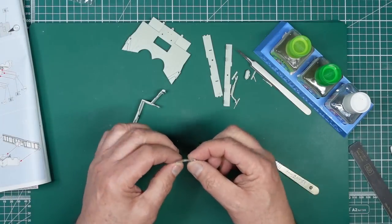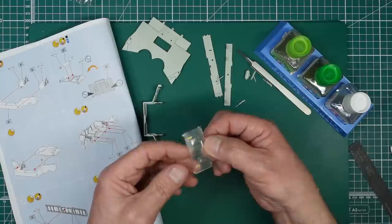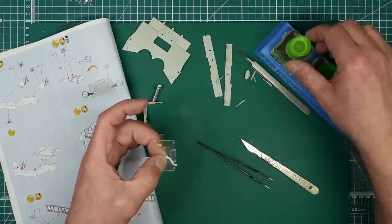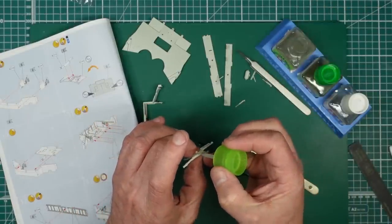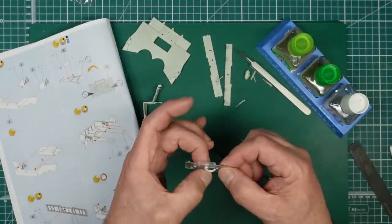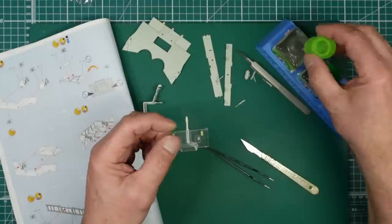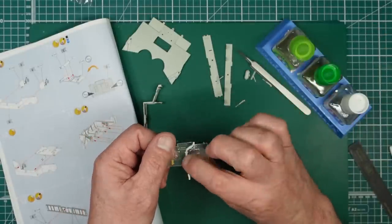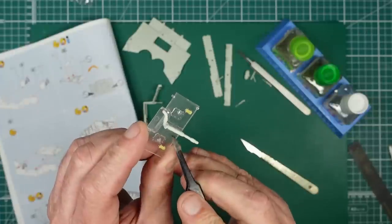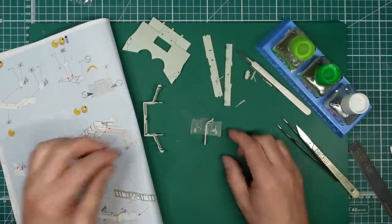Now we've got this clear part and a hot air duct going through. The two little lugs go at the back downwards and the curved part of the pipe goes that way, so it drops in like that. We can grab some extra thin and just drop it in there and let it capillary along. I never worry about using extra thin on clear parts anyway, but you can see it leaves a mark where you dab it. Be careful with clear parts - but this is going to be painted so it doesn't matter.